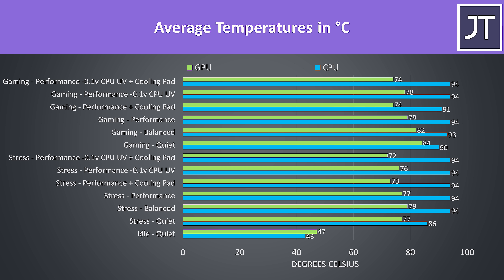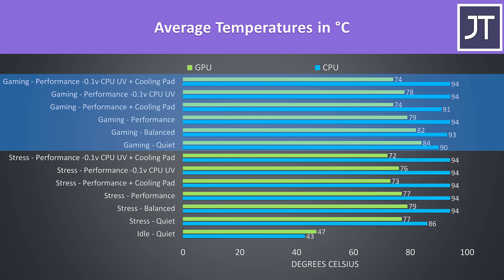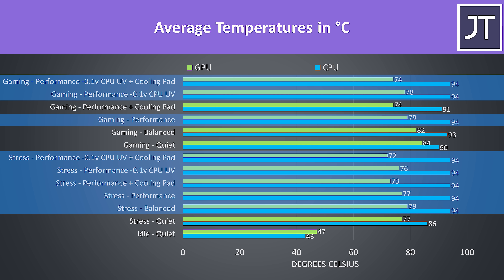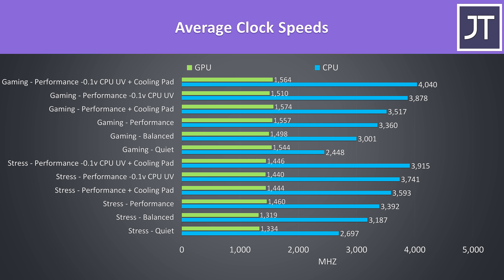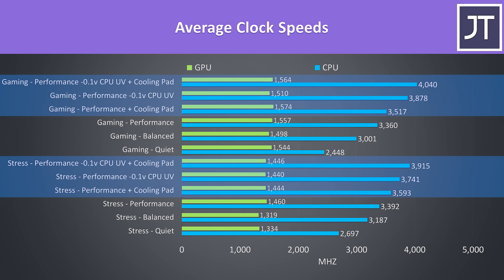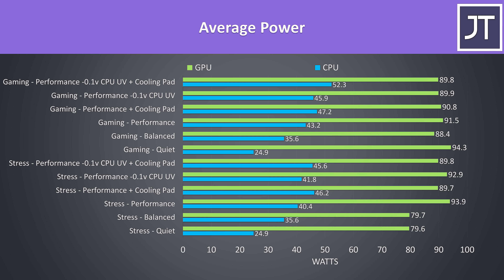Thermals were tested with a 21°C ambient temperature. Worst-case stress tests used Aida64 CPU stress test with CPU only checked and the Heaven GPU benchmark, followed by gaming tests with Watch Dogs 2. The CPU was thermal throttling any time it hit 94°C, and this was still happening in most cases even with a cooling pad and undervolting. As thermals are the limit, we see a boost from undervolting or a cooling pad — best case I was at 4.0GHz over all 8 cores. The GPU power level would vary due to Max-Q dynamic boost, while the CPU power level would raise as thermals improved.